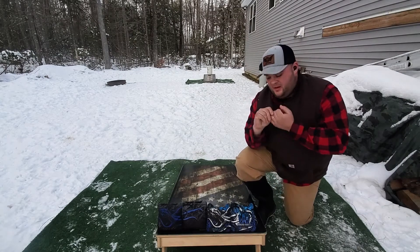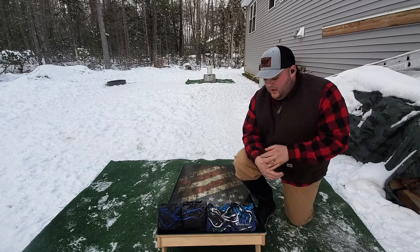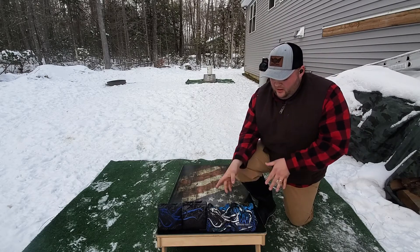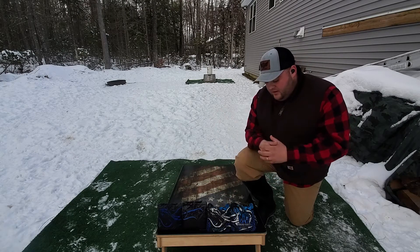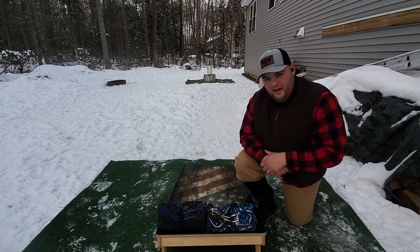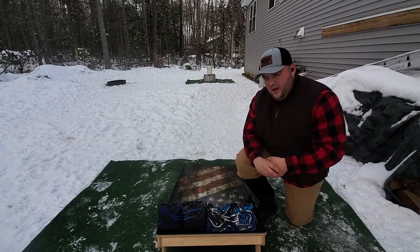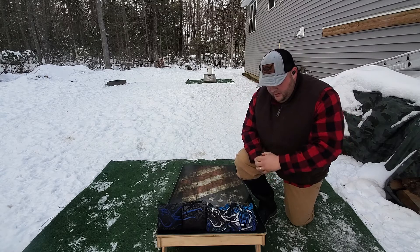What's up guys? This is Josh with BruteForce Cornhole Reviews. Today we're out here with our first impression videos of brand new bags we just got. We're going to do these together because they're a Tyrant and a Tyrant X from SW Bag Company. I just got them the other day and got some time off from work, so we're going to throw them and see how they do.